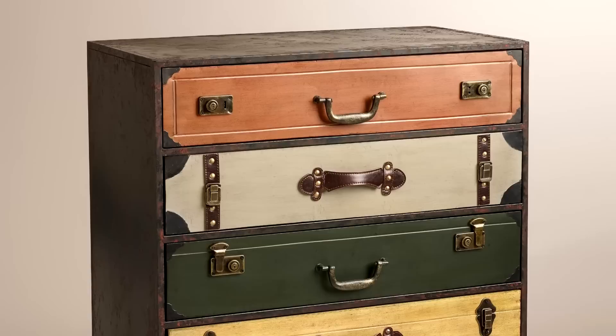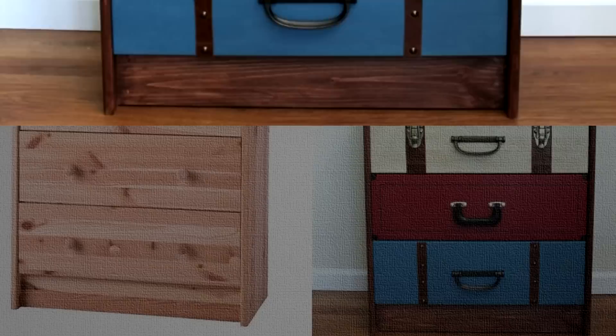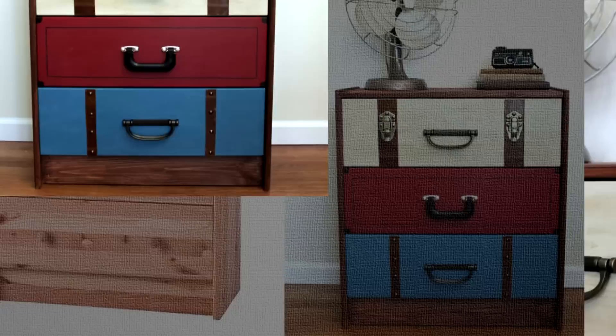15. Suitcase Dresser IKEA Rast Hack. You know how costly those Trenton suitcases are. Good news is that you can build your own version from a simple IKEA Rast that sells for around $34.99. All you need is an IKEA Rast chest, paint, clear and dark waxes, drawer pulls, leather scraps, and different hardware items from old briefcases or suitcases. This is one of the best money savers for those who want high quality without breaking the bank.